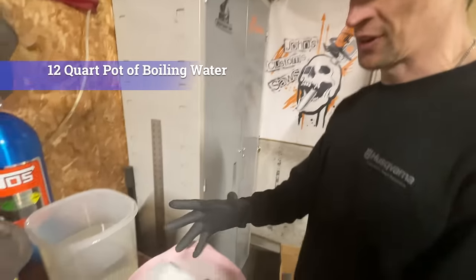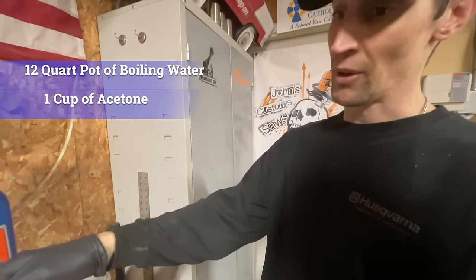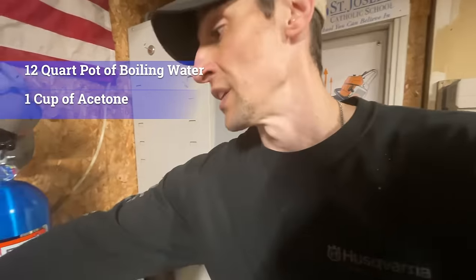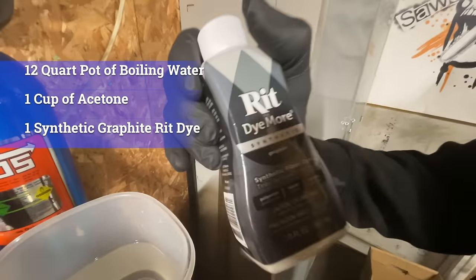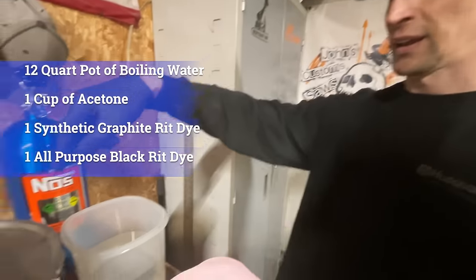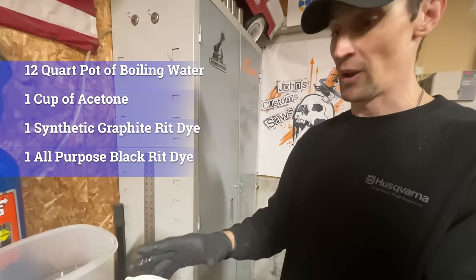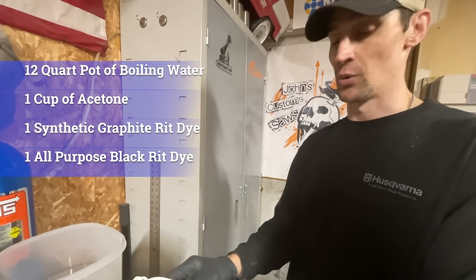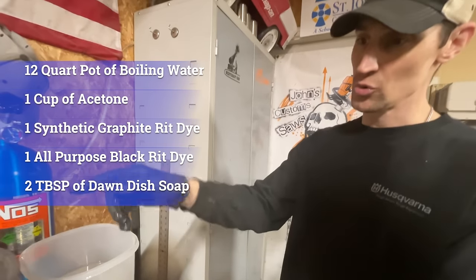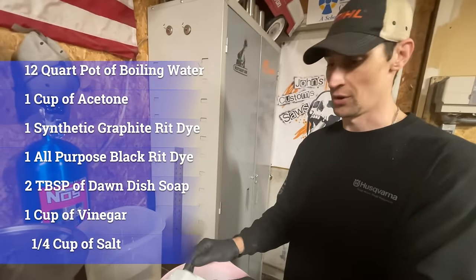The recipe for the dye bath: one cup of acetone — basically fingernail polish remover, the purest you can get the better. I use Rit Dye — one synthetic graphite and one all-purpose black for the black dye bath. You're also going to add about two tablespoons of Dawn dish soap, one cup of vinegar, and a quarter cup of salt. We'll put that in the description.